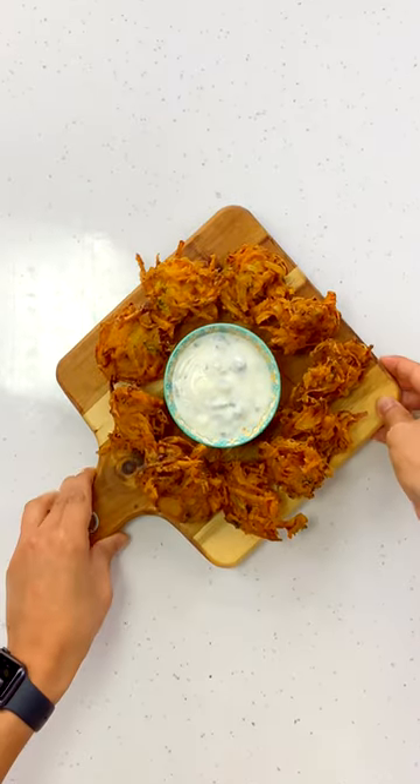Hi everybody, welcome to my Kitchen Shores. Today we're making a delicious Indian starter, some onion bhaji.